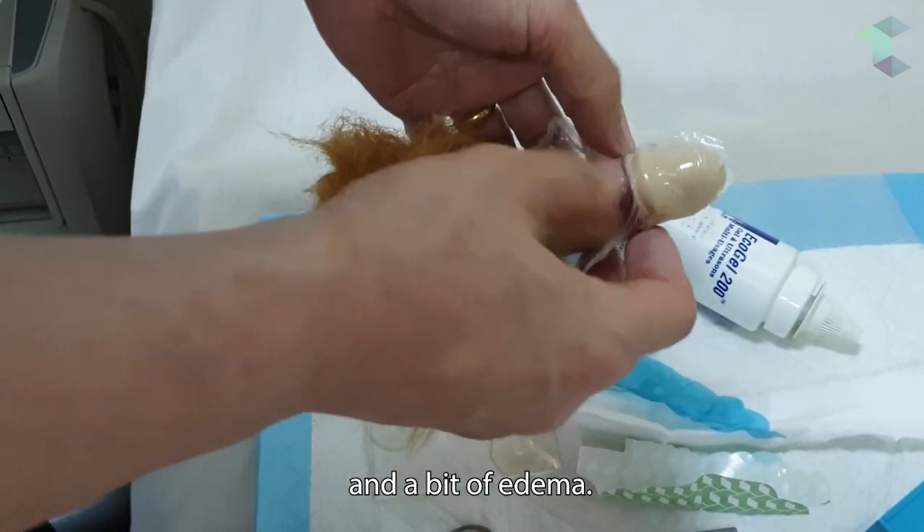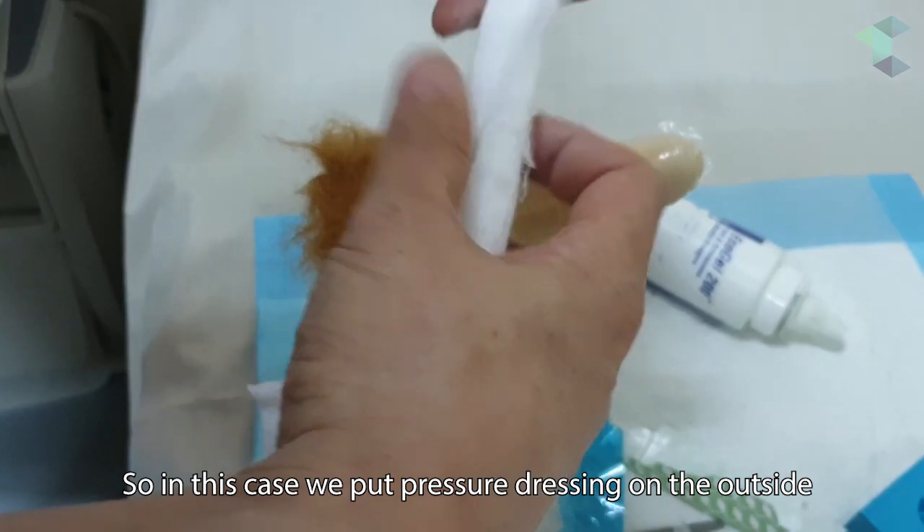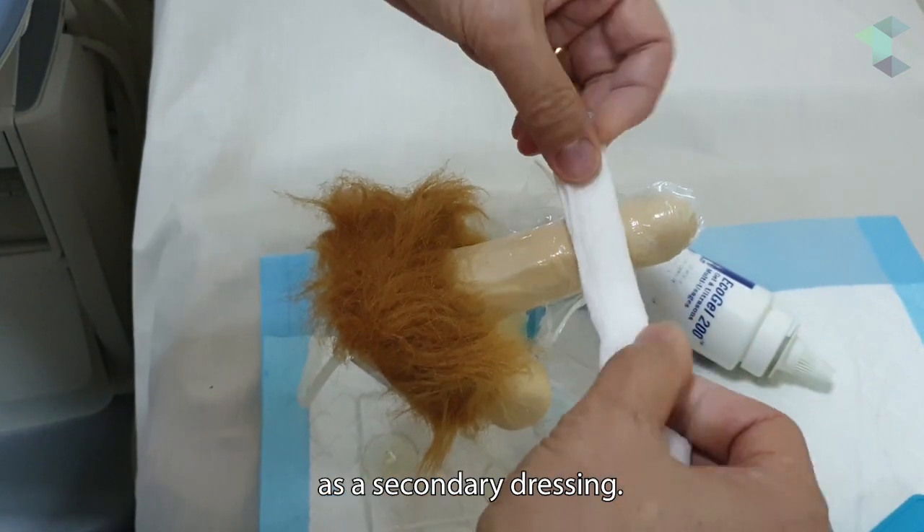There might still be a bit of bleeding on the wound and a bit of edema, so in this case we put a pressure dressing on the outside as a secondary dressing.